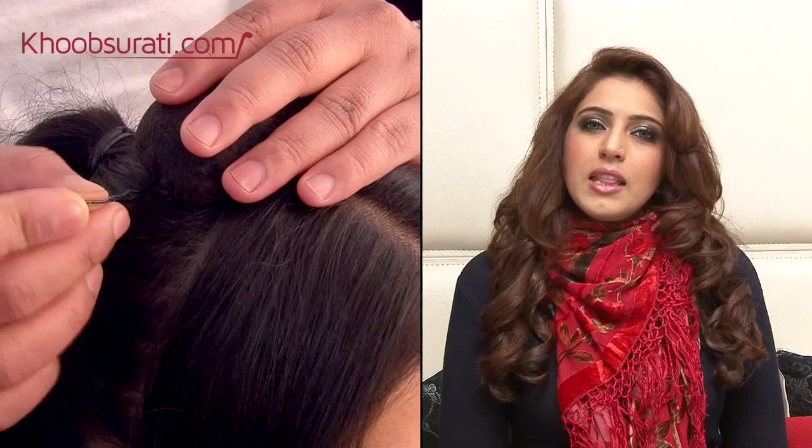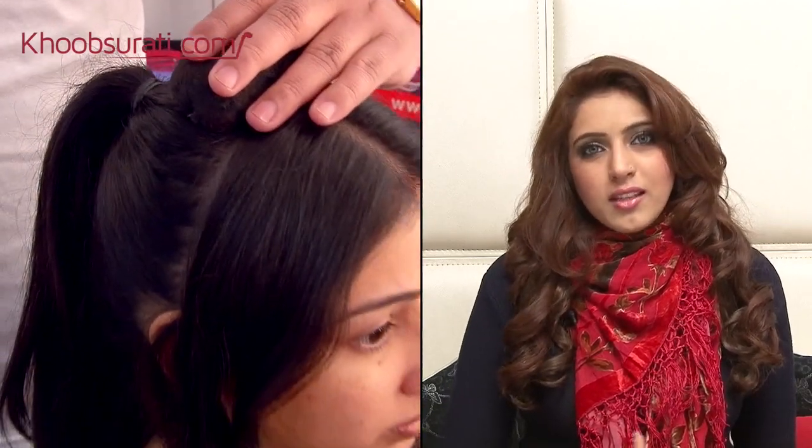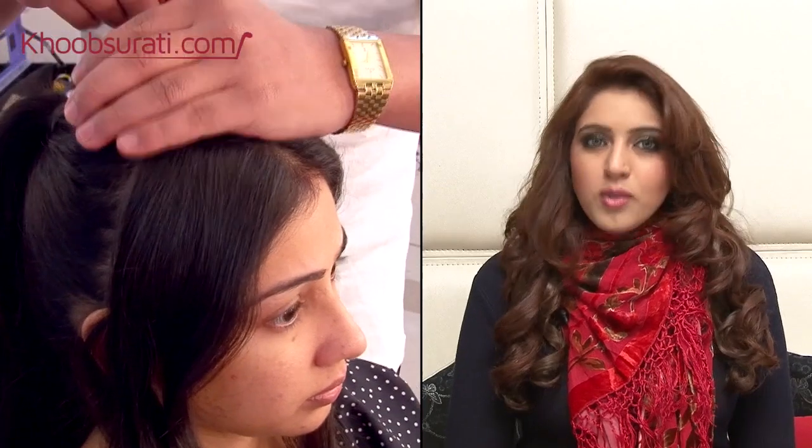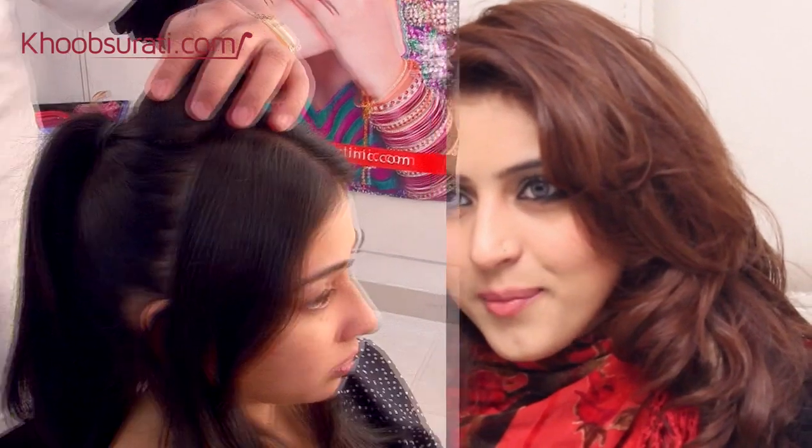After we have done the backcombing and placed the stuffing really well, we will put the bun on the back side so that it creates a roundish shape. The round stuffing is placed in and we make waves from her original hair.